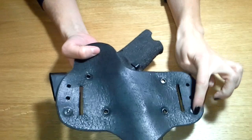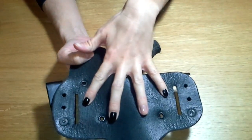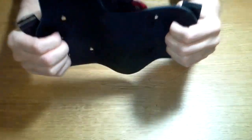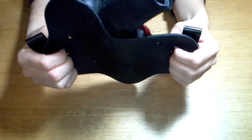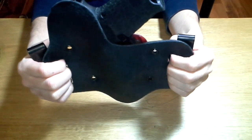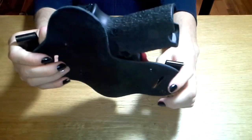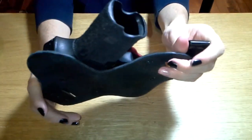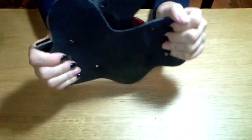As far as adjustability, as we already saw it is adjustable for the IWB, but it's not adjustable for the OWB. If you're going to use it in an OWB sense, it does have a forward cant of about 15 to 20 degrees. With the IWB adjustability, you can change the cant to whatever is comfortable for you within reason.